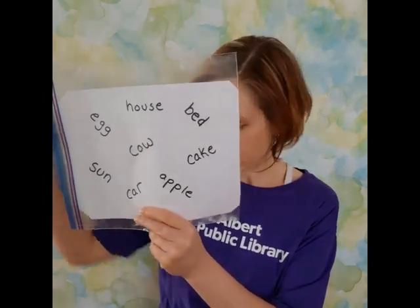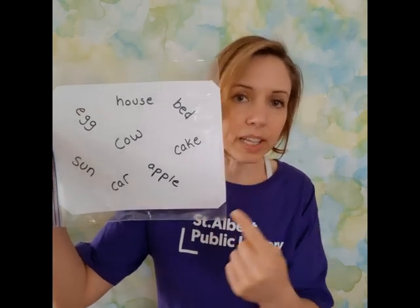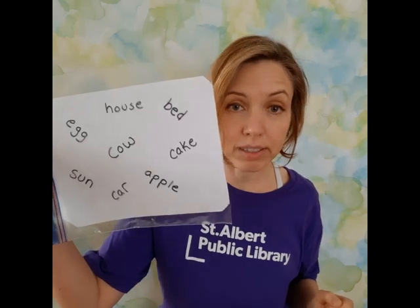It doesn't even have to be the Dolch sight words. Another idea is you could take words from a book you're reading — ones that you found a little bit tricky — and then this is a fun way to review them later. This is an alternative to the pan: putting everything inside a plastic baggie, still filling it with something dry, and going hunting for the words in there.